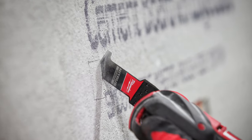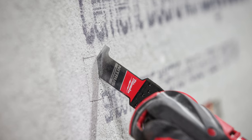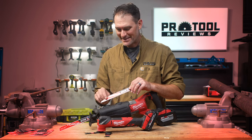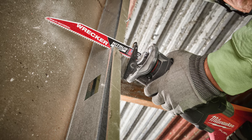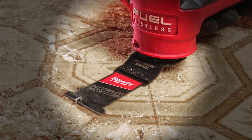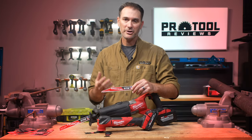So let's start off by answering the question: what exactly is Nitrous Carbide? Nitrous Carbide started on Sawzall blades — we had the Wrecker, we had the Torch — and a lot of people think that this is just the coating on the blade. That's not the case. It's the carbide blend, the grade, it's the blade height — or in the case of the multi-tool blades, the thickness — it's how they attach it, it's the tooth geometry. There's a whole lot that goes into making something a Nitrous Carbide blade.